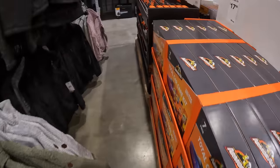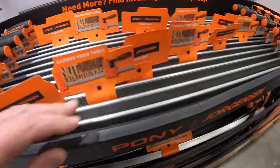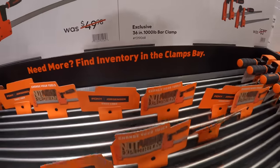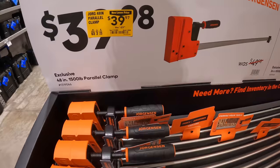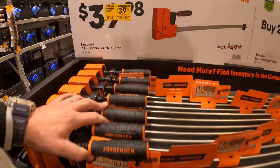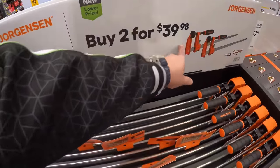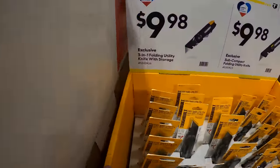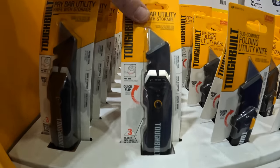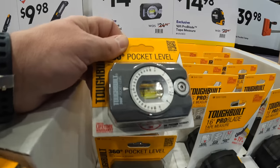At the gift center, they have Droidson bar clamps — buy two for $39.98 for the 36-inch, 1,000-pound bar clamp. Or $39.97 for the 48-inch, 1,500-pound parallel clamp. There's also a $9.98 three-in-one folding utility knife by Toughbuilt, and a $14.98 360-degree pocket level — nice to have in a pinch.